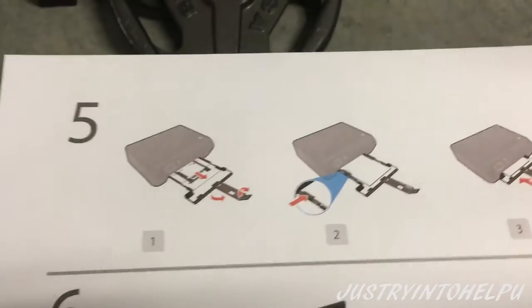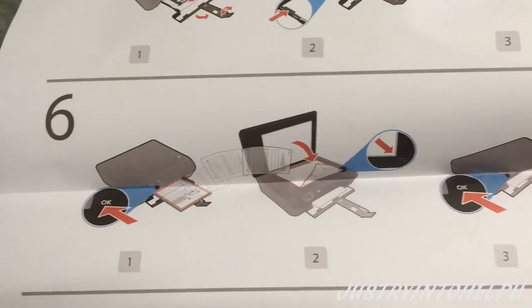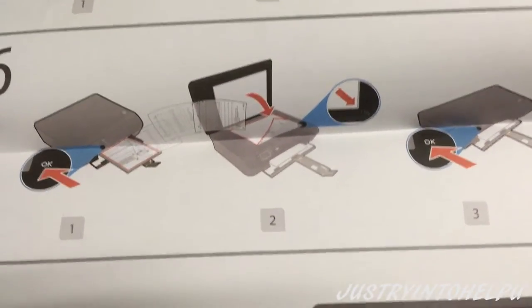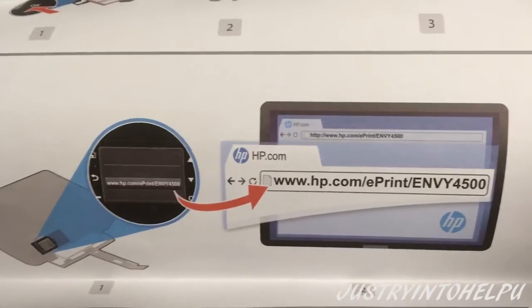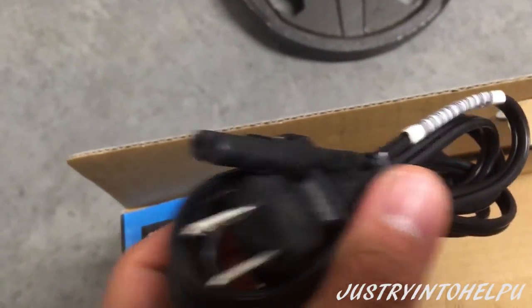There are more directions on the back, just kind of showing what all comes in the box — laying it out, testing it out, and then going to the website and probably registering the product, something like that. Here looks like the adapter plug — the plug for the printer.